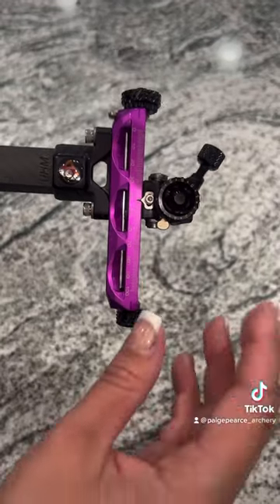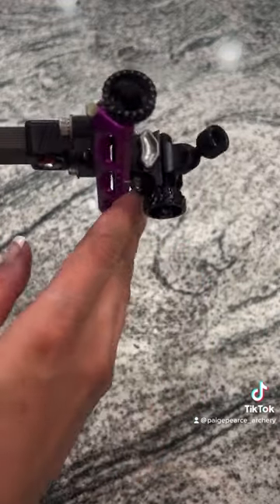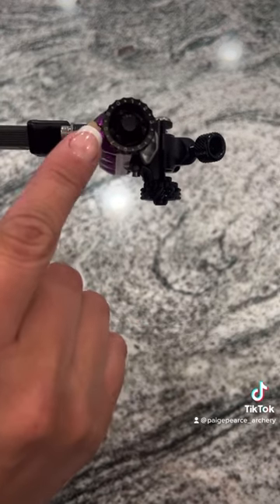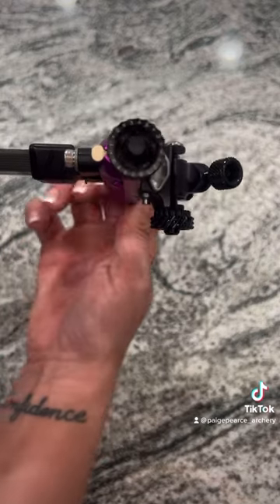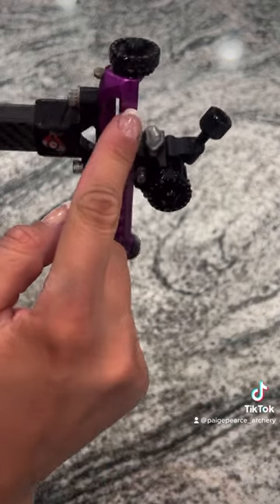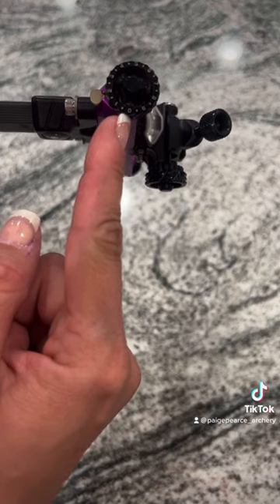The first thing you're going to do if you're ever going to run marks off the back side of your sight is look up at those little numbers along the top. You can see that they go from zero all the way to 9.5. So many people don't realize these are here. What you're going to do is spin that to zero.